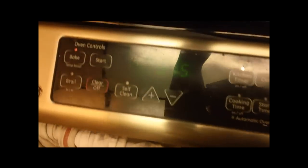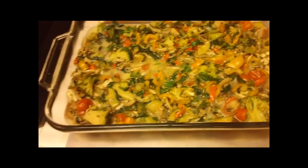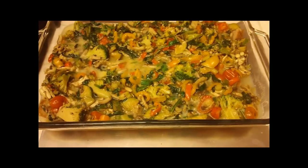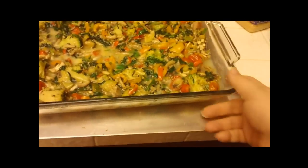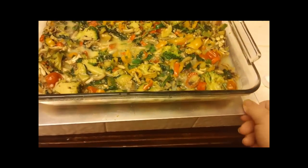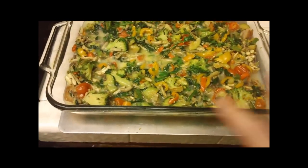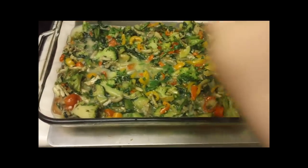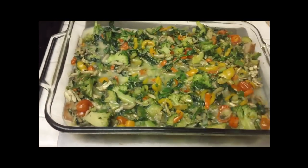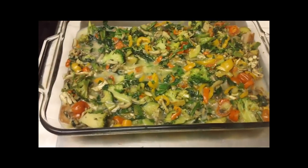I'm going to cover this with foil and bake it at 375°F. I'm going to start it at about 35 minutes and then check it — you don't want to overcook it, but you definitely don't want to undercook it either. A knife should come out clean from the middle. I tend to put it on a sheet pan in case of any bubbling over, but since this is the biggest pan I've used, I don't think that'll be a problem. If you want to add cheese, just make sure you cover it with foil for most of the baking and then take the foil off for the last maybe 10 minutes to let it brown.